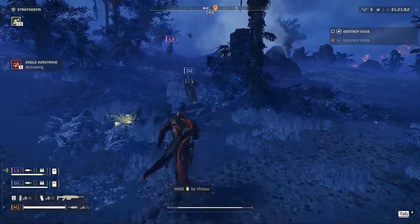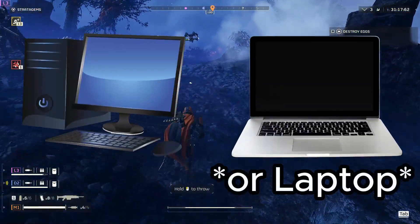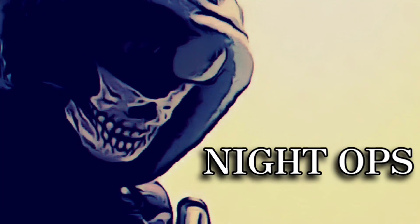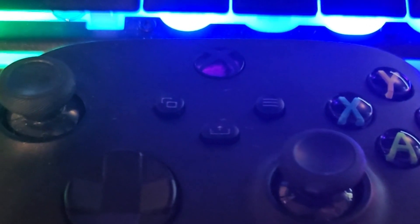Today's video I'll show you guys how to connect your Xbox controller to the PC to play Helldivers 2. So you get an Xbox controller, something like this.